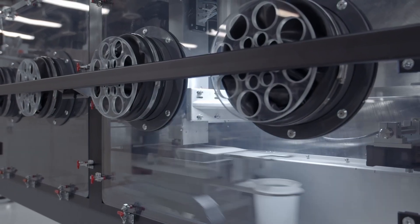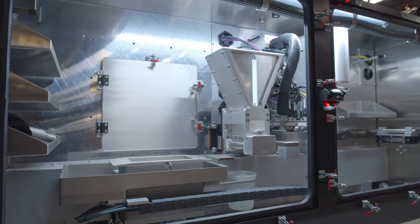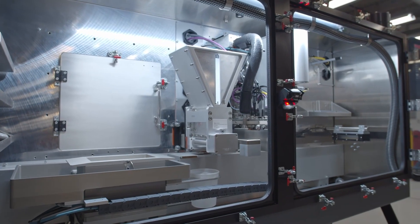It's a smaller R&D machine that uses the exact same software and all the same steps. All of the recipes that you generate on the P1 are directly transferable to the P50. So you just do your design work on the P1, and as soon as you're done, you transfer it over to the P50 and you're ready to go.